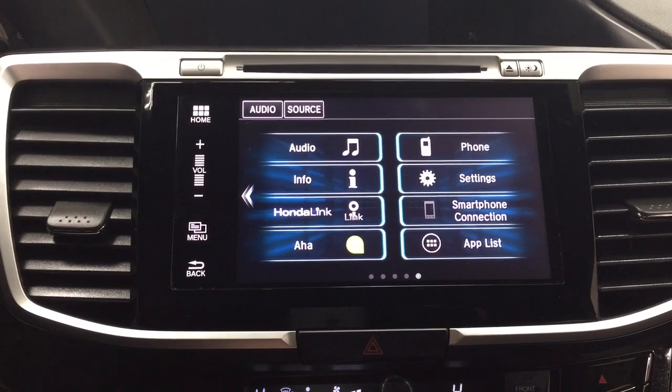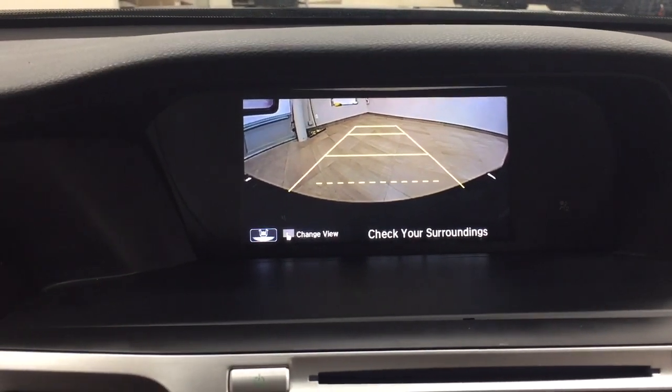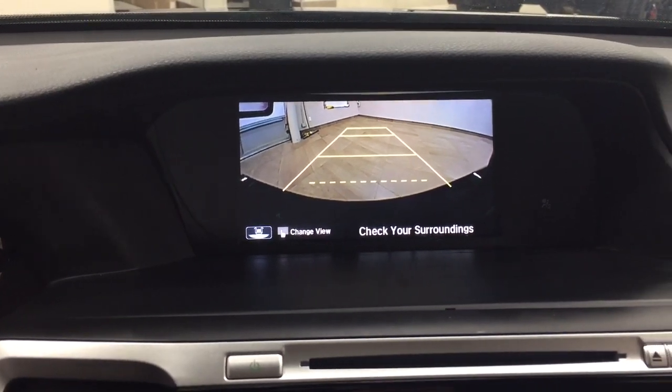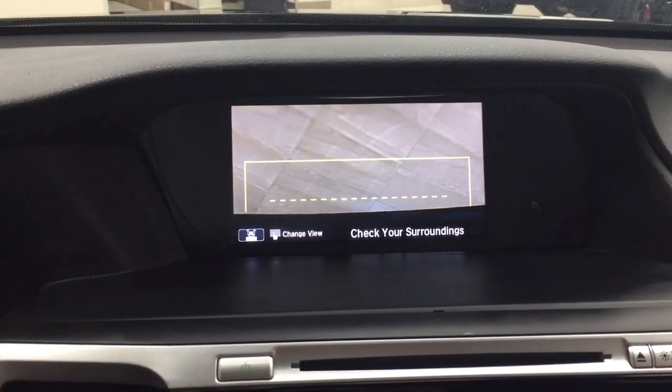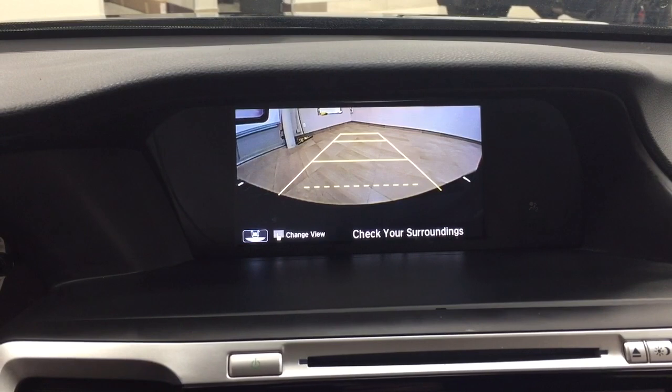Taking a look now at the backup camera, you can see those nice guiding lines making things much easier when you back into a stall. You can also change the view to a more dynamic view, have it facing down, or use your traditional backup camera view that you're used to.